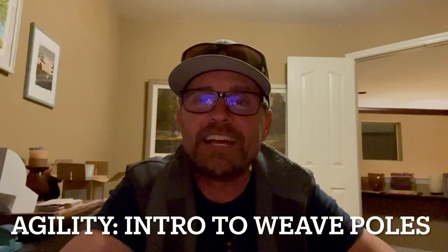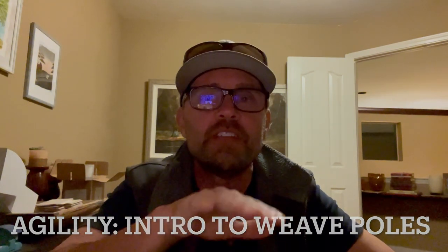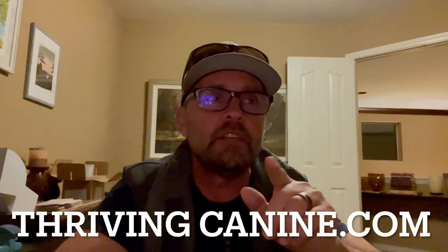Hey everybody, this is Chad with Thriving Canine. This video is going to show some different techniques for working on the weave poles, which is one of the agility obstacles — and in my opinion, the hardest one for dogs to do on their own. This first clip is just going to be Banjo, my cattle dog. He's nine years old and has been doing this for a while, so this will show you what the final product looks like. Then I'll pop in to narrate, and show you videos of me starting to train my new dog Abby. She hasn't mastered it yet, so I'm going to show you the process.